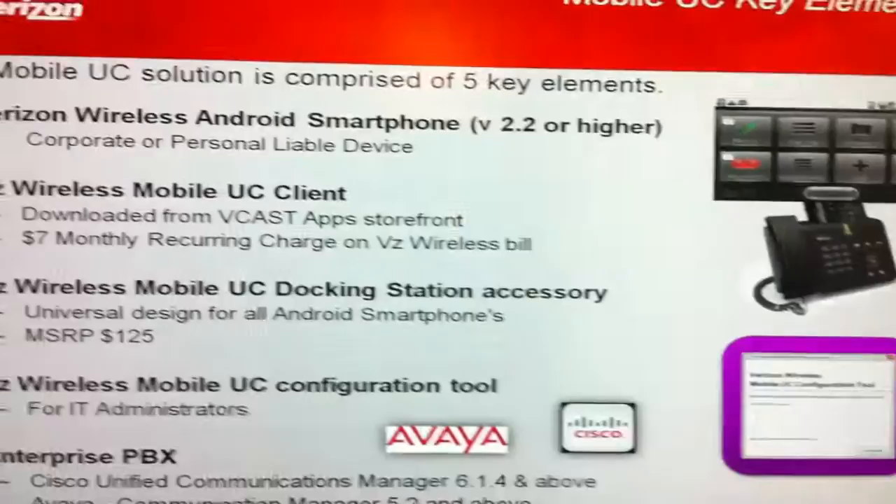Here is the Verizon Wireless Mobile Unified Communications Client and Docking Station. The solution is made up of five key components.